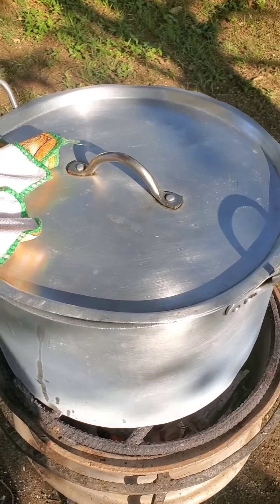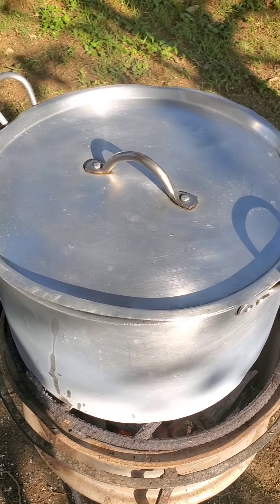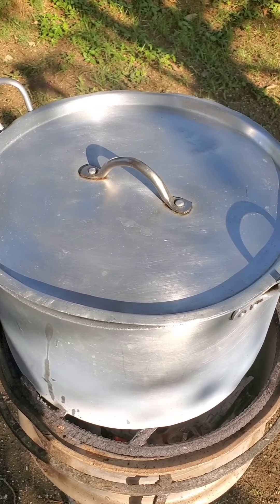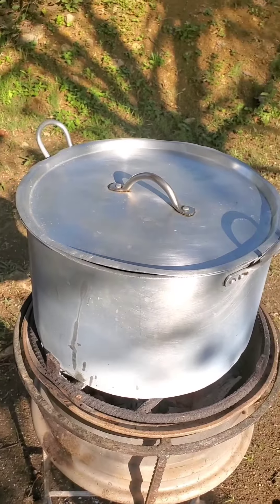If it needs more charcoal I'll just lift off the pot and add it. When I come back you will see the yams and the scallions and the thyme and the scotch bonnet pepper and the other chicken noodle going in the pot.